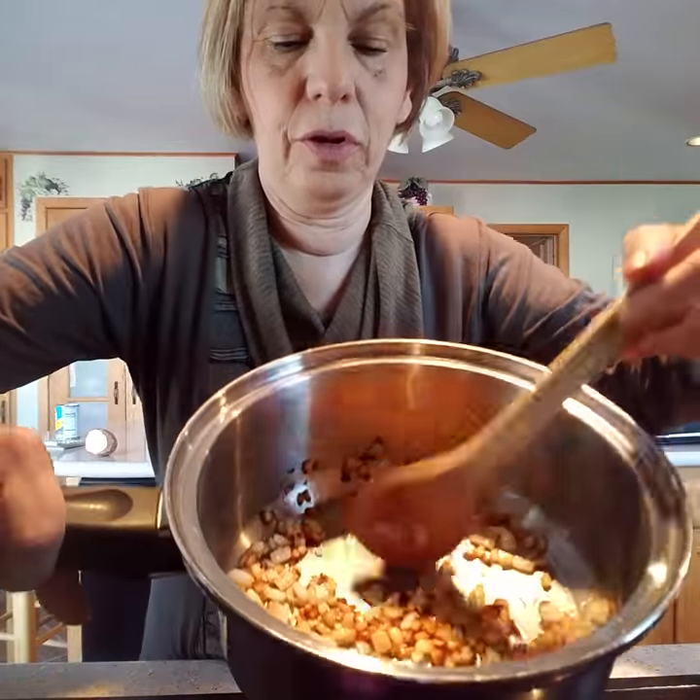I think it's a perfect dish for these cooler winter days and I love sweet potatoes so I find any way I can to use them. This is a great recipe and it's going to require some patience because you do want to caramelize your onions.